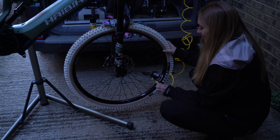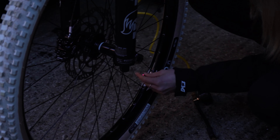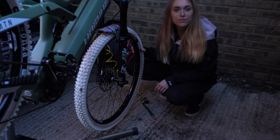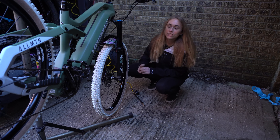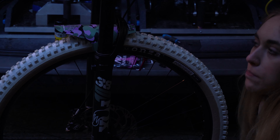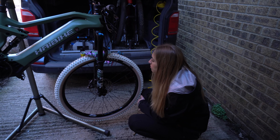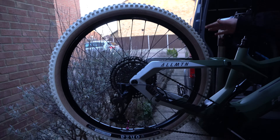Air compressor connected, turn it on, pump it up — and hopefully it works. Yay! So good! Cap back on, and there we have it — one tubeless wheel, which is epic. It looks so good; the pink matches the bike so well. I'm super happy with that, and it's just as easy as that.